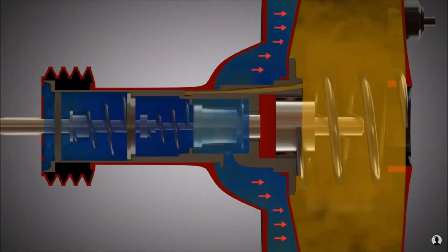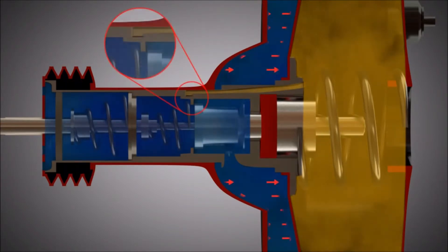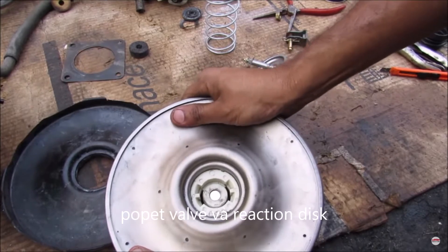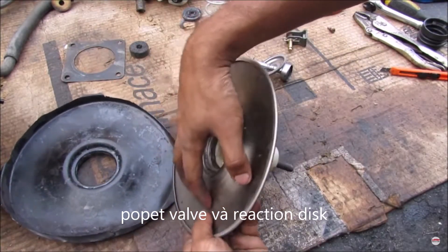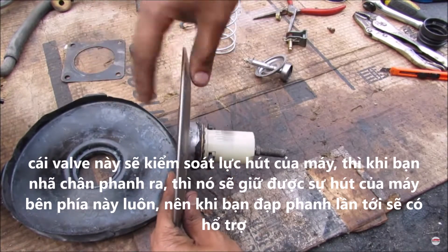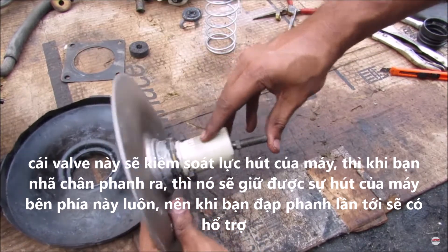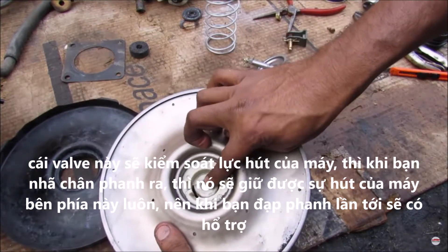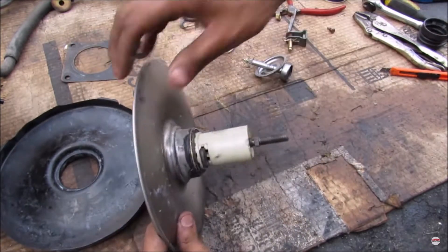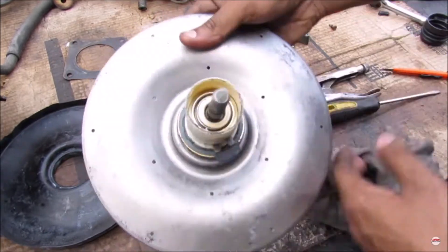During full braking, the connection between the front part of the control housing and the pressure chamber is permanently kept open. There is a valve on the inside that controls which side gets the vacuum. Normally you have vacuum on the engine side, and when the brake is not depressed, you also have vacuum on the other side — equilibrium — so the brake booster isn't pushing the brakes. When you step on the brake pedal, it actuates the valve, closing off the vacuum side and allowing atmospheric pressure to enter, causing the pressure differential to push.